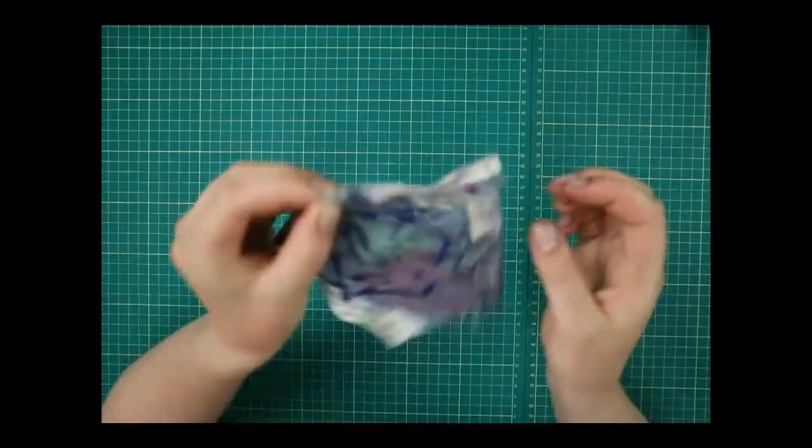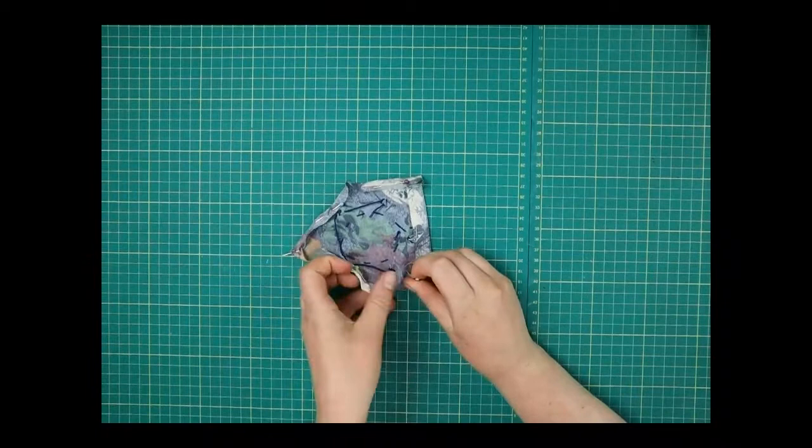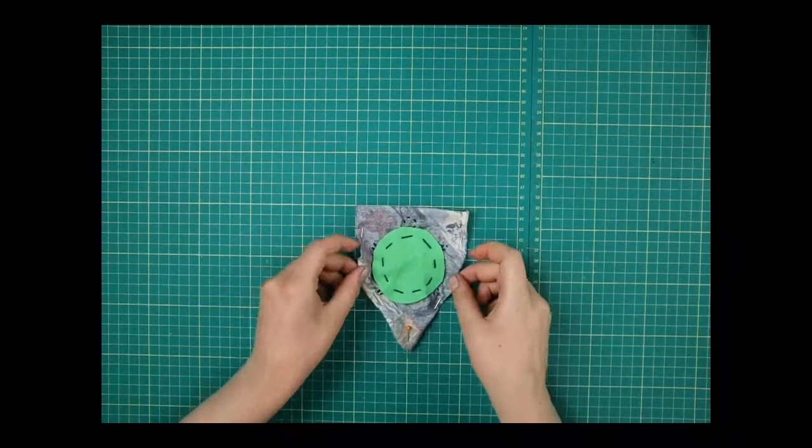Fold that one there and just pin that in place. This is going to be my final pocket, and the thing we need to do now — now that it's all pressed and nice — is put it onto the shirt.